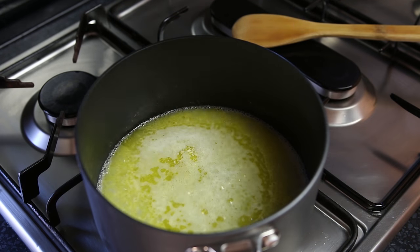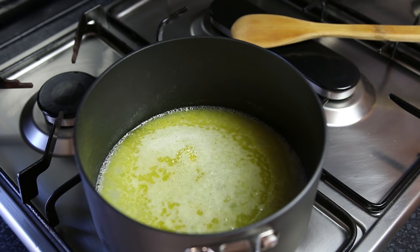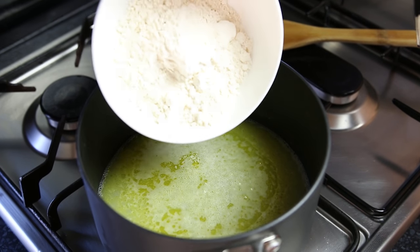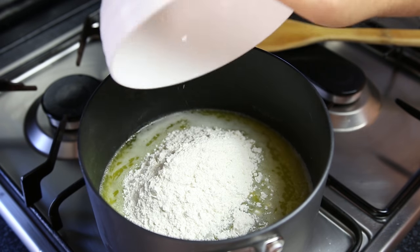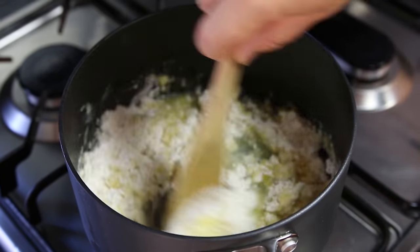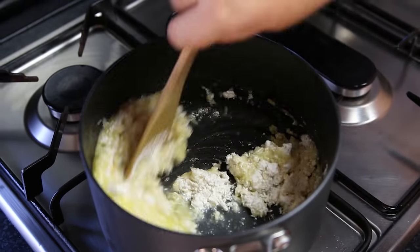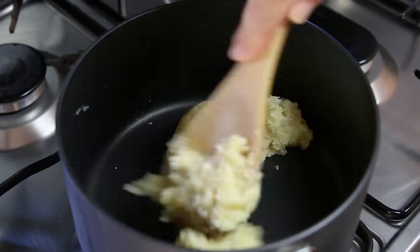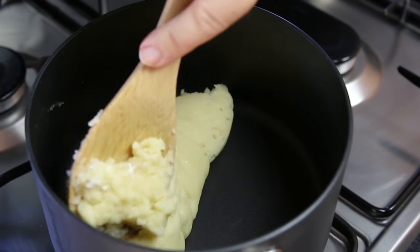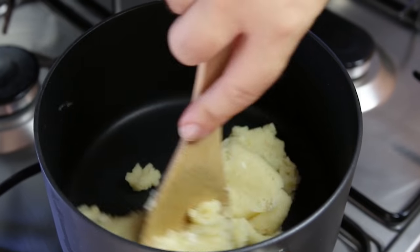As the water and butter comes up to a boil, I'm just going to turn the heat down a little bit, then I'm going to take one cup or 125 grams of all-purpose flour. We're just going to add it into the pan and over a very gentle heat start to mix this together. Fairly quickly it's going to form into a ball and we're just going to cream it against the side of the pan until it comes away nice and clean.